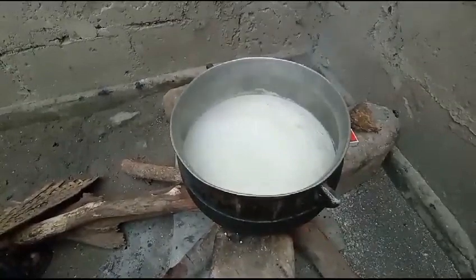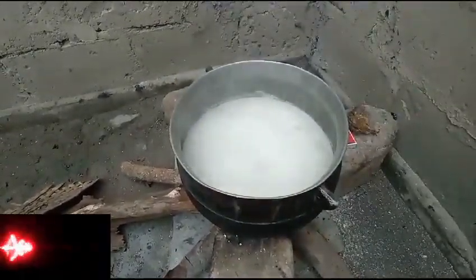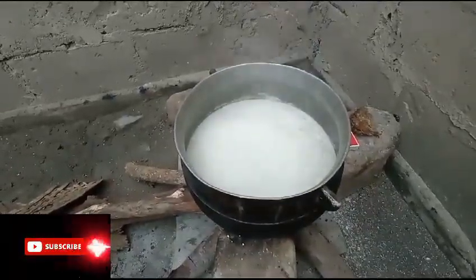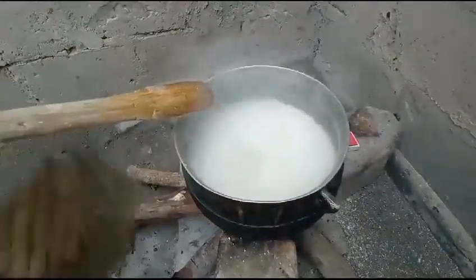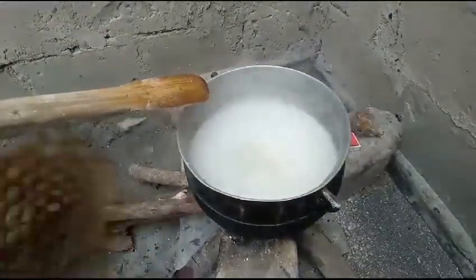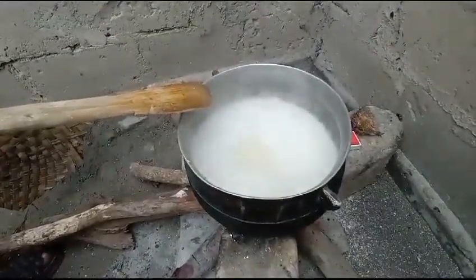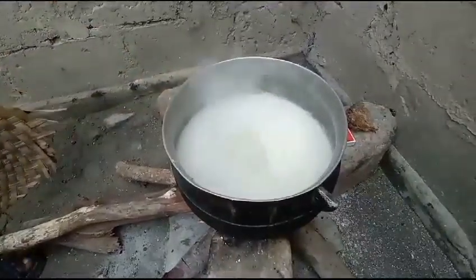Cooking with firewood is so beautiful, but when you don't have nice firewood and you just light it, it makes it difficult. You keep on fanning. Now the fire is boiling.